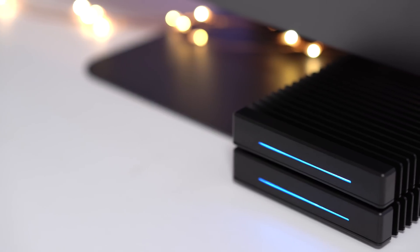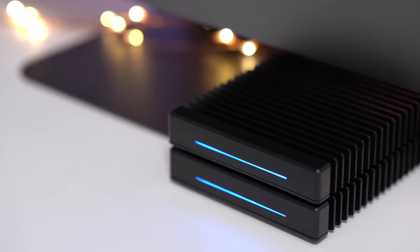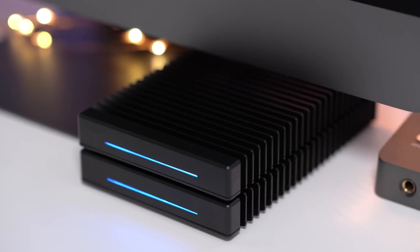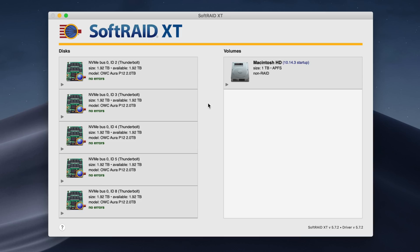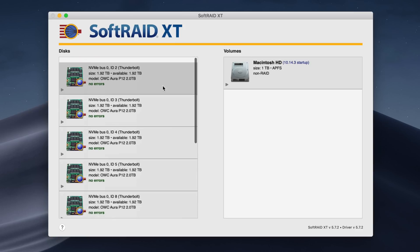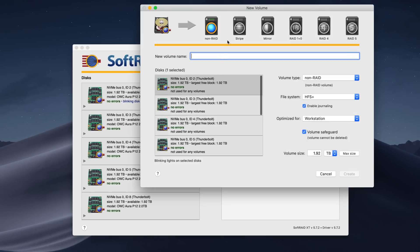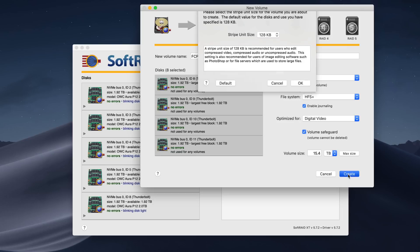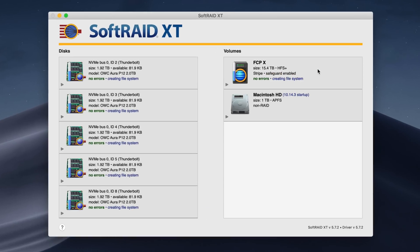Now we have both ThunderBlades connected to our iMac Pro, and it looks amazing. Let's open up SoftRaid to get this configured and start testing. We have all eight SSDs here in SoftRaid. We'll create a new volume, choose Stripe for RAID-0, call it Final Cut Pro 10, select all eight drives, optimize for digital video — and you can see it's almost 16 terabytes of storage. Click create, and you're going to have tons of fast storage.